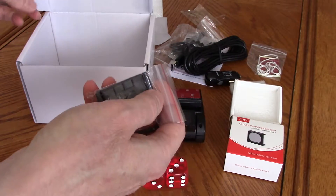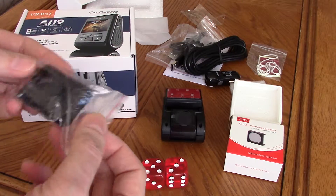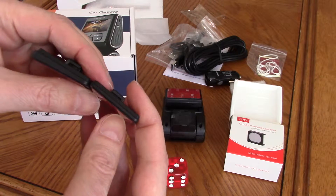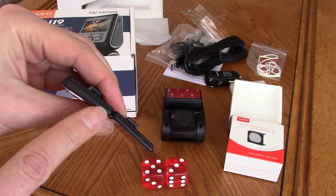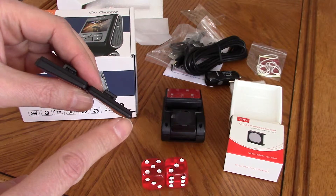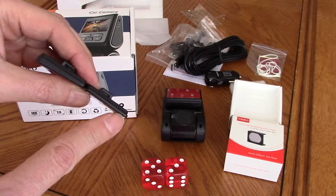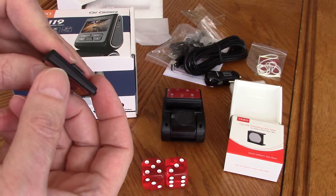Included in the box when you order the A119 you will get not one but two non-GPS mounts. There is a difference: when you put them side by side you'll see that one is flat and one is a wedge. The wedge is meant to be used with the CPL filter mounted. If you use the thin one you won't be able to aim your camera lens correctly — it will hit the glass with the CPL filter attached. So you would in fact be using the wedge.